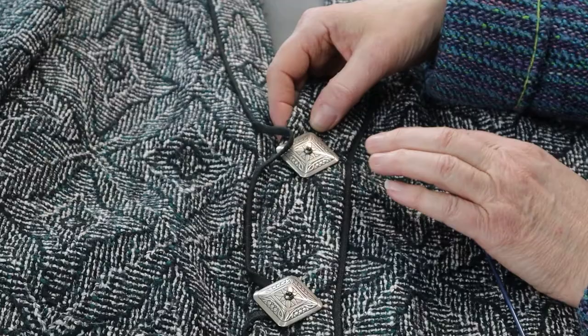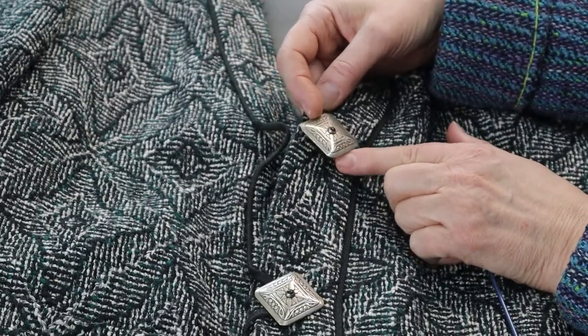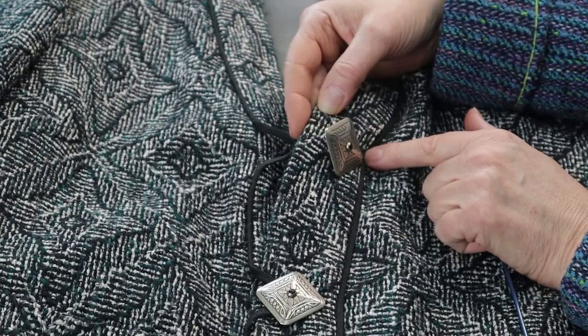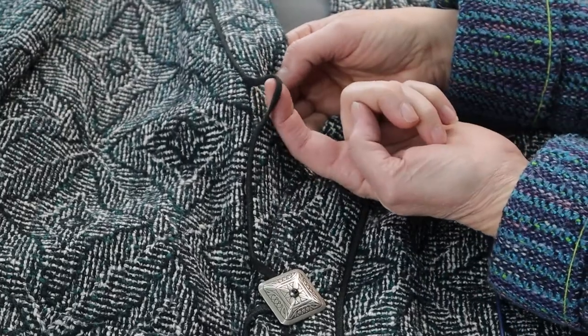There isn't time or space in this video to discuss all of the theories why this is so — and really, put the closures wherever it makes you happy. The buttons are attached or sewn to the center front of the left band in the case of this jacket, so the loops would be located on the right front.